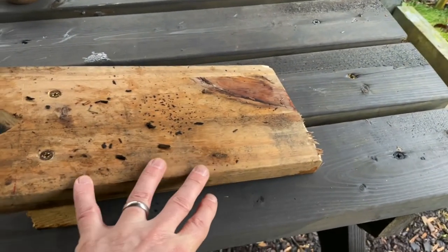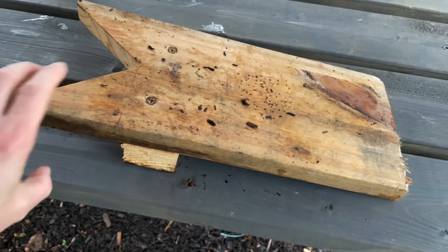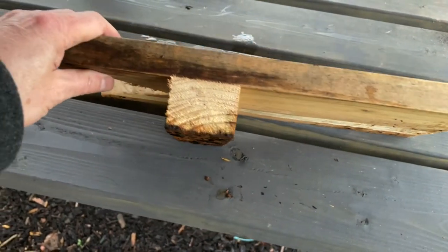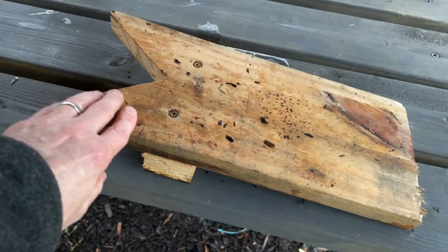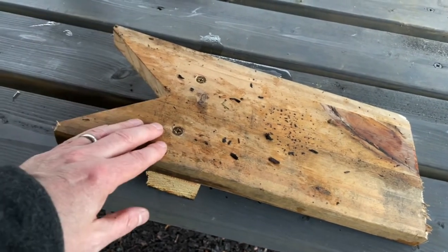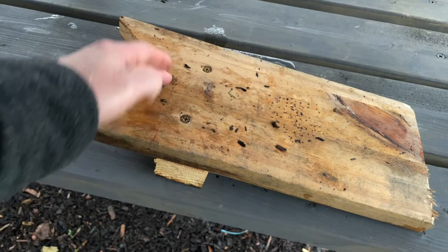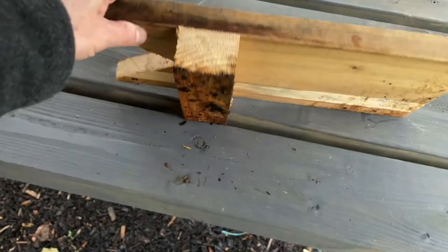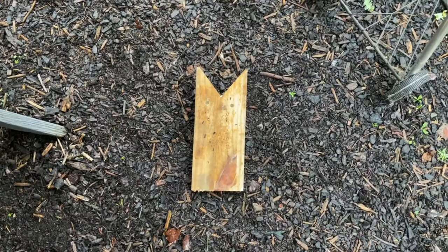It's about a foot and a half long with a block of wood underneath it. Essentially, what you need is a piece of wood big enough for your foot to fit into, a couple of screws, a wire, some way of screwing them in, some way of sawing the wood, and a block to fix it to the ground.